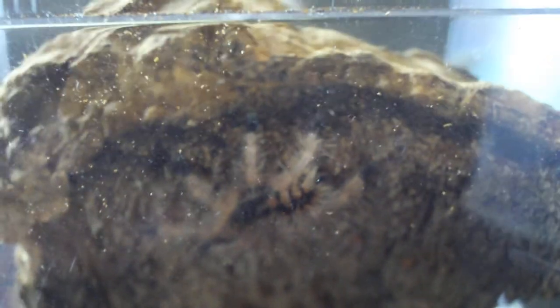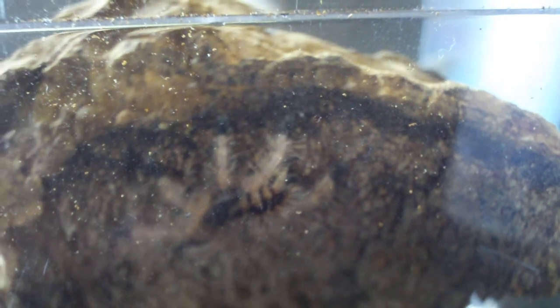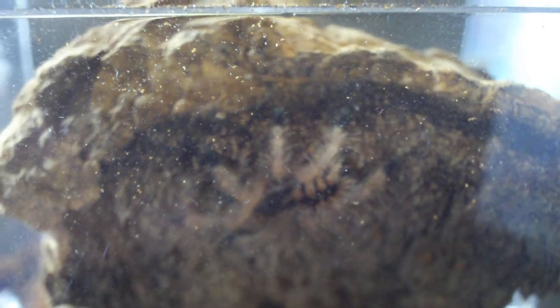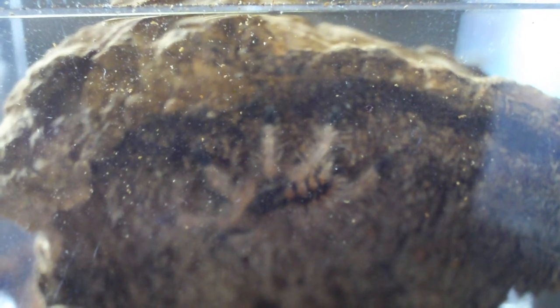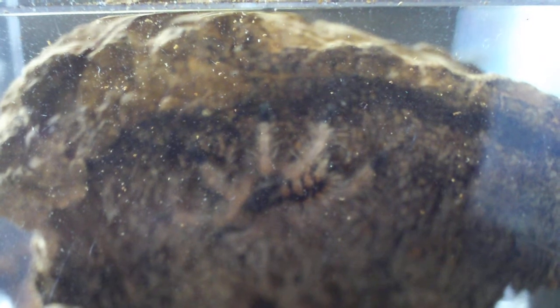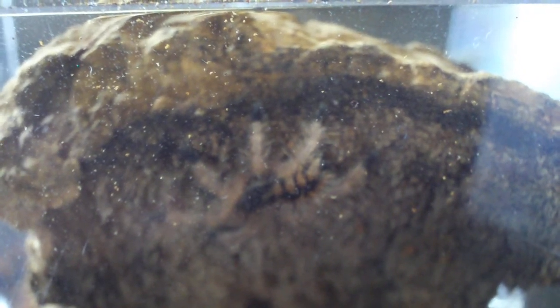Stay tuned — hopefully we'll be getting the Amazonica or the Physiculata next. Two other species that not many people have, so I'm looking forward to getting them. I've seen a picture of the Physiculata yesterday and they're like the Poecilotheria metallica of the Avicularia species. So I'll definitely be looking forward to getting one of those. Stay tuned, many more Ts to come. Thanks.